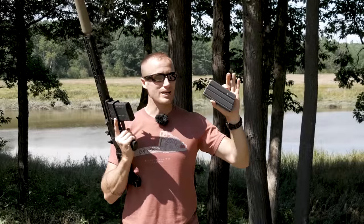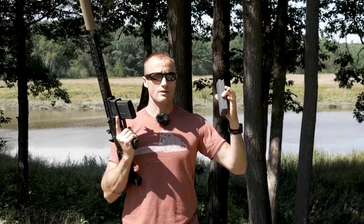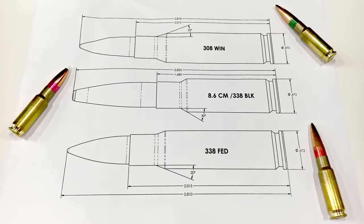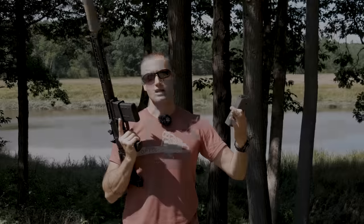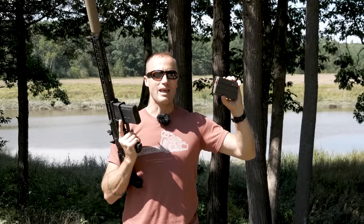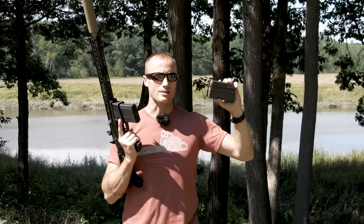Let's start with the biggest difference: the case. Rather than the 338 Federal, with 8.6 Creedmoor we're starting with the 6.5 Creedmoor, cutting it down and necking it up to 338. What does that do for us? It allows us to put big, heavy subsonic loads in it that are going to fit in our magazines.